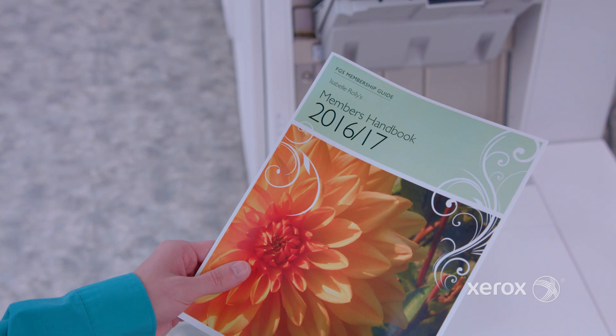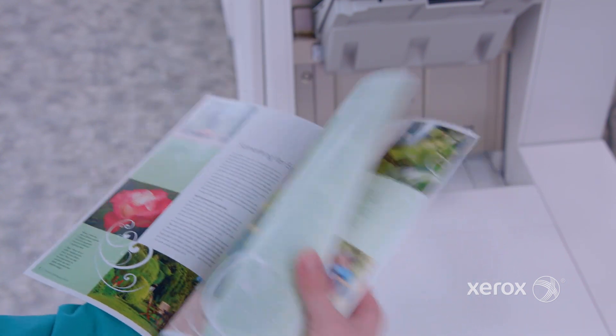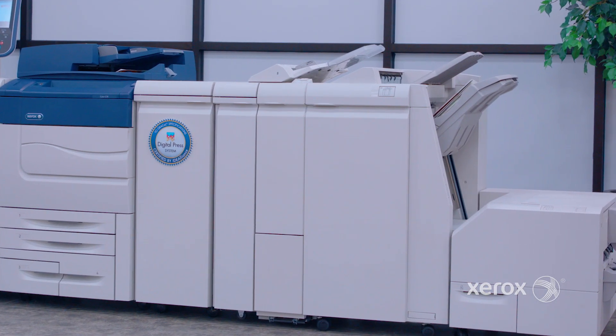To showcase that simplicity, we are going to demonstrate how easy it is to create a finished booklet using the C60-C70 printer with a business-ready booklet maker finisher and the Xerox square fold trimmer.